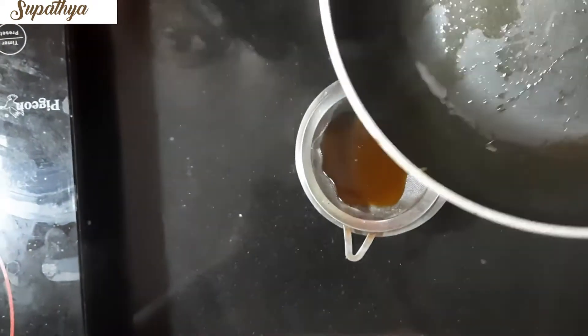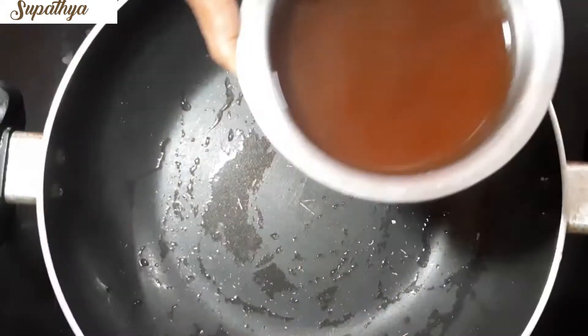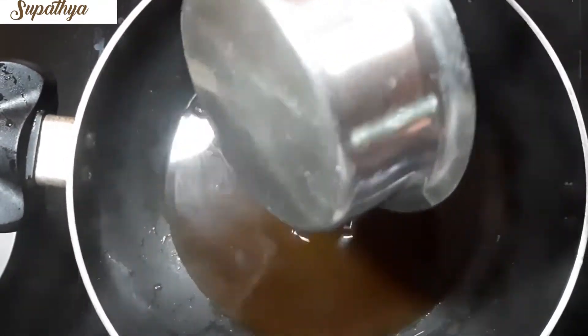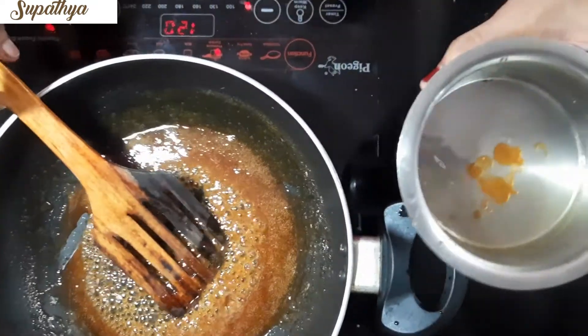Strain as shown in the video if you feel there are dirt and sand in the Jaggery. Now pour the Jaggery liquid back into the pan and keep stirring continuously till you get a thick liquid.